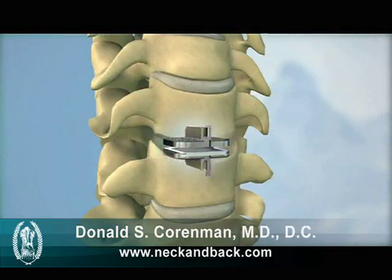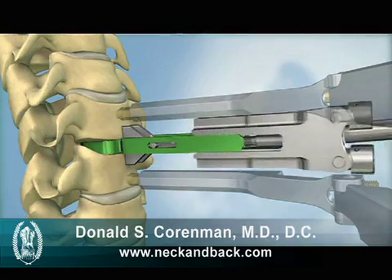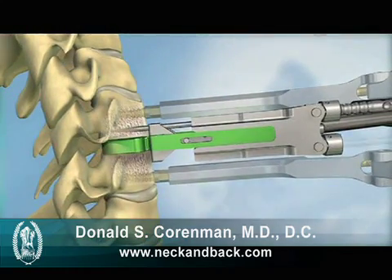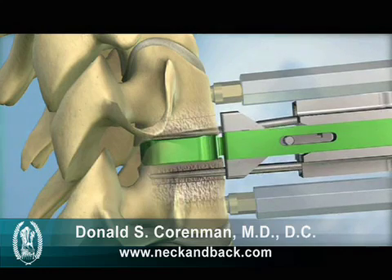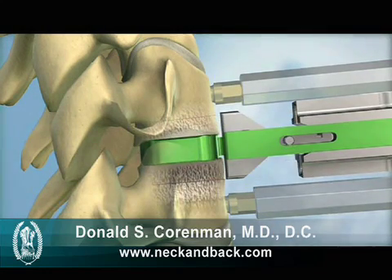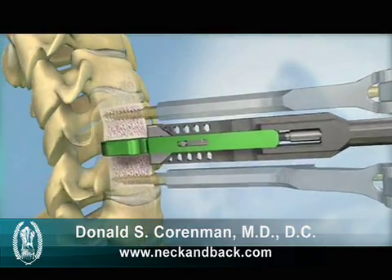Next, keel channels are prepared in the vertebral bodies above and below the disc space. The keel channels for the ProDiscC implant can be prepared using either a milling technique or a chiseling technique. In the milling technique, a milling bit is used to create the channels for the ProDiscC keel. The chisel technique utilizes two chisels to create the keel channels.